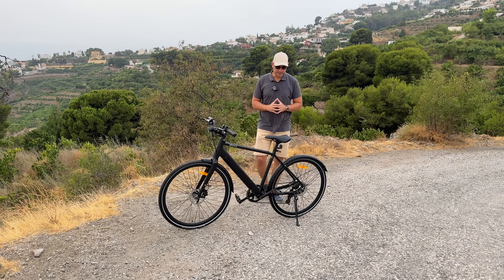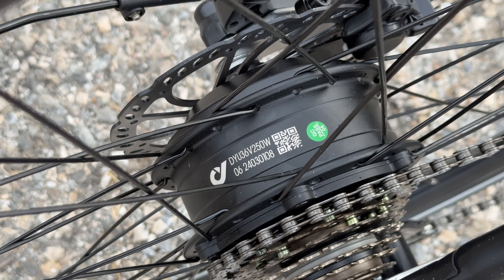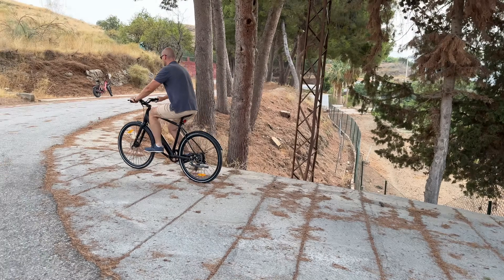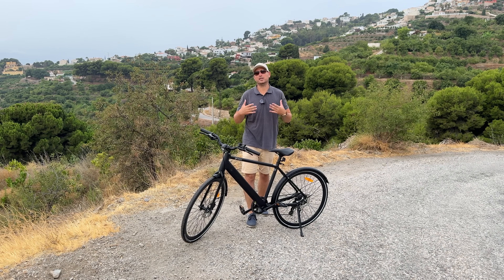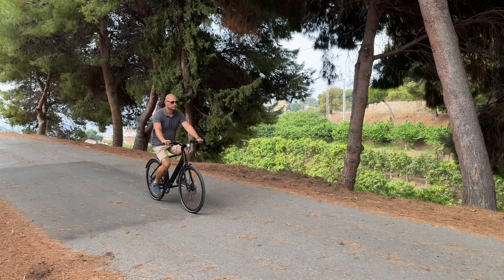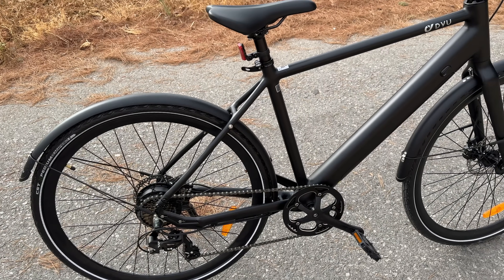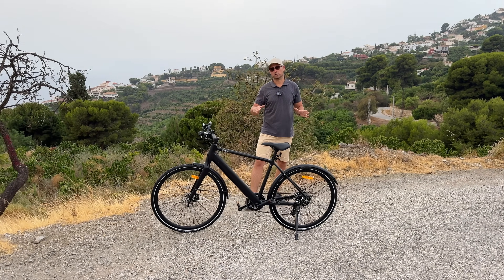The bike is powered by a 250-watt motor in the rear wheel with a peak power of 500 watts. Because this bike is road legal in the EU, it has to be a 250-watt motor — you cannot ride on a public road with anything more. As for range, the manufacturer says 60 to 100 kilometers on one charge, but that really depends on terrain, temperature, rider weight, and riding style — so no two riders will get the same range.